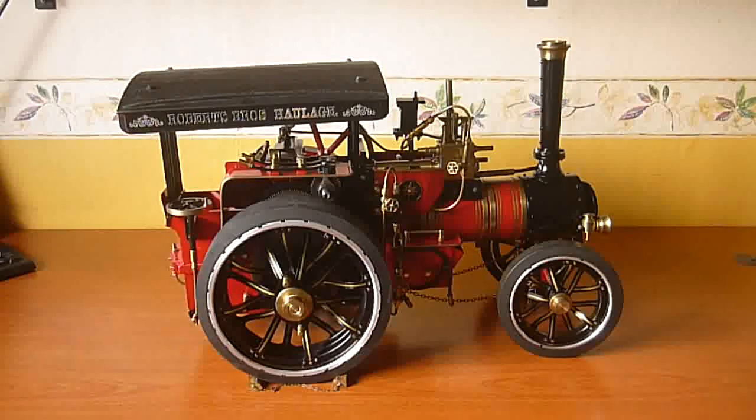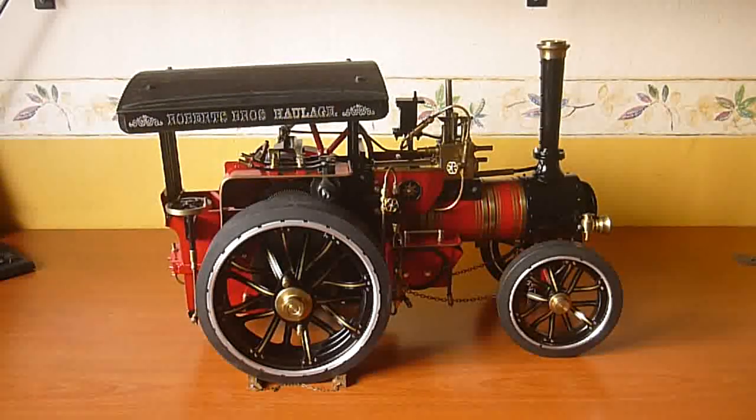Hi everyone, this is Kevin. This is my one inch Marquee traction engine. It's a beautiful engine, one of my favorites obviously, but I've always wished it had a drain valve to drain the water out of the boiler. It's really difficult to drain the water out, and you'll see why in a minute. So I'm going to make some major modifications to the plumbing and install a boiler blowdown valve so that we can get the water out more easily.